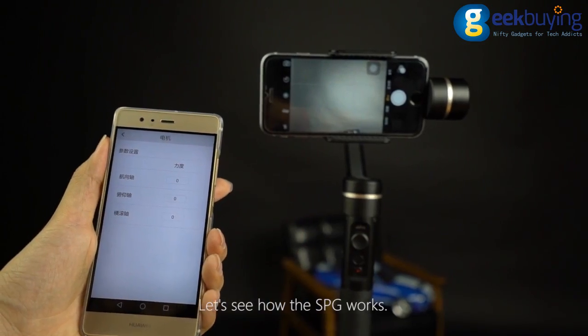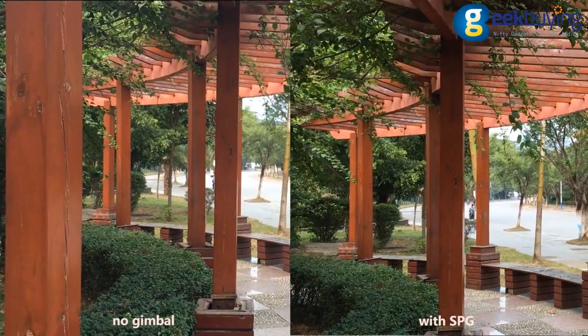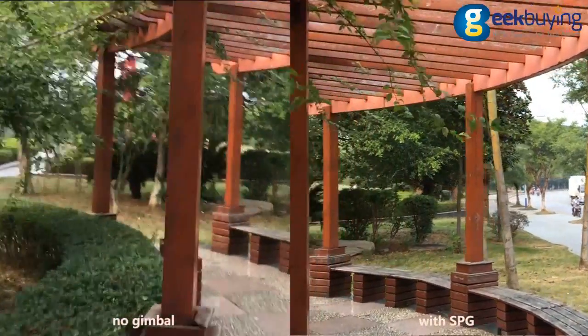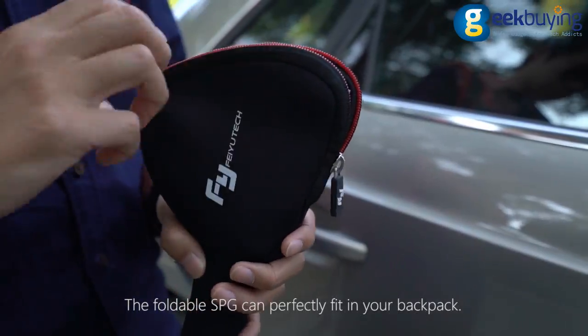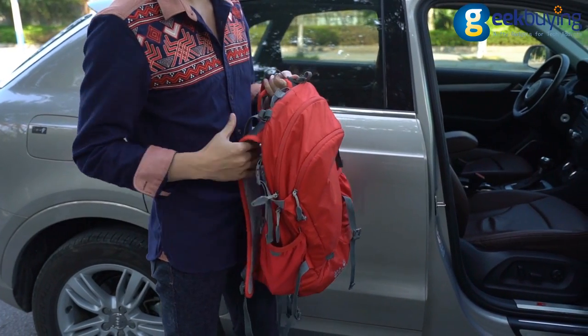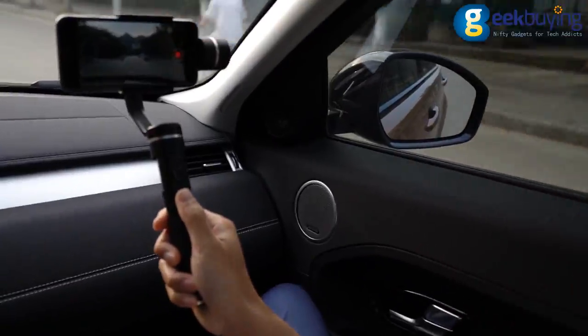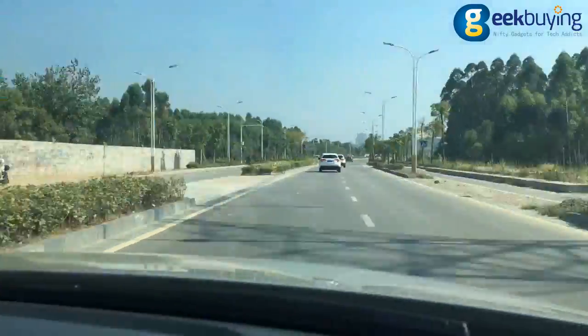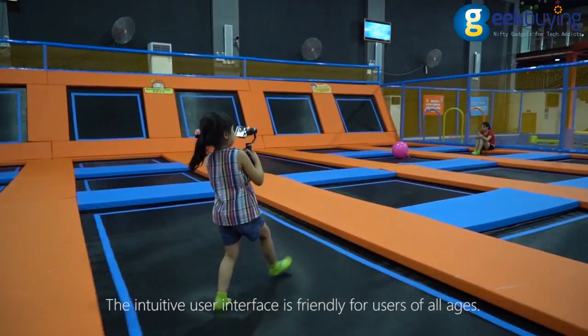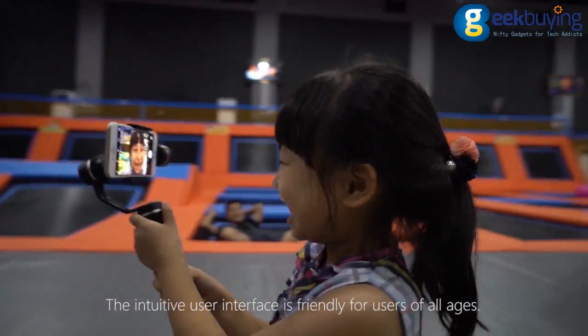Let's see how the SPG works. The foldable SPG can perfectly fit in your backpack. The intuitive user interface is friendly for users of all ages.